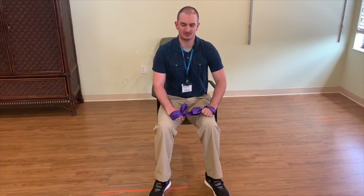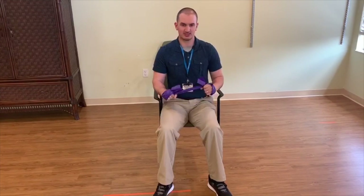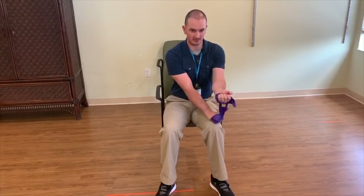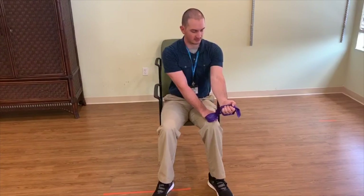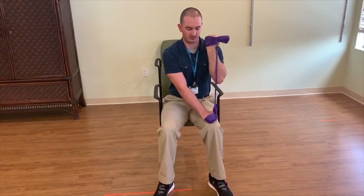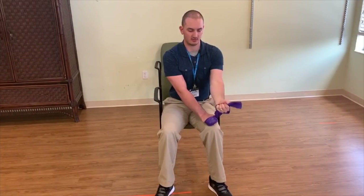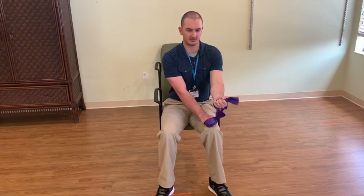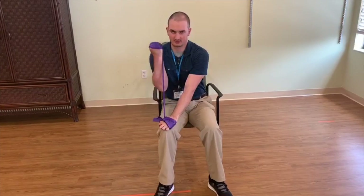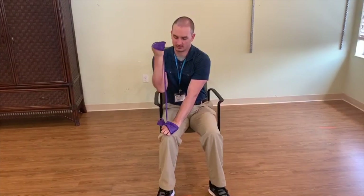The next exercise we're going to be doing is a seated bicep curl. I have both my hands wrapped with the elastic band. I'm going to extend this arm out, palm up, and bring this hand out to match it. This hand is going to be acting as an anchor on the opposite leg. With my arm nice and long, just curl up — nice and easy, all the way up, all the way down. I'm going to be doing this for two sets of ten for each arm. Once I'm done doing ten reps on this arm, I switch and do the same thing on the other.